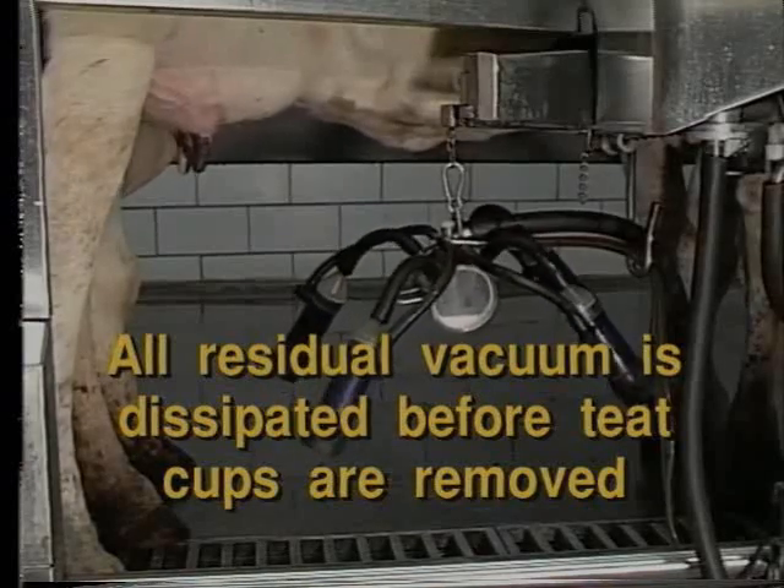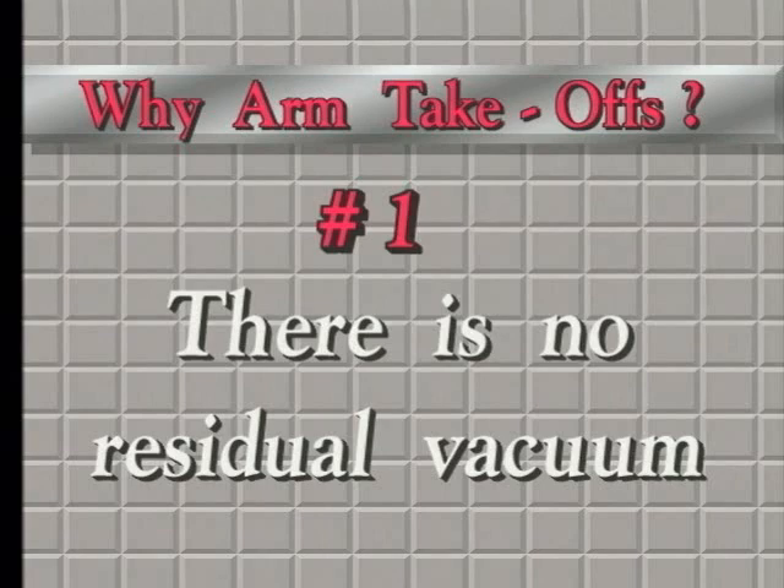Why arm takeoffs? Number one, because there is no residual vacuum when the teat cups come off the udder.